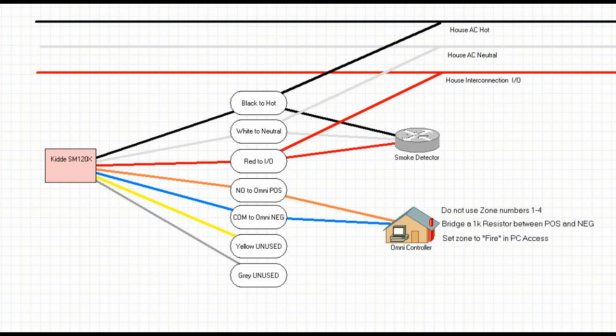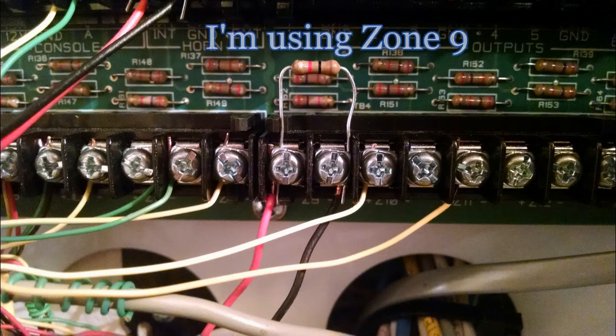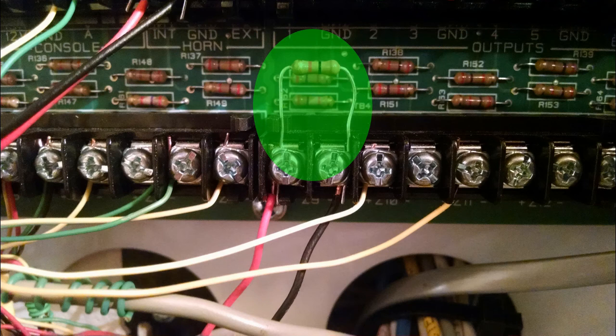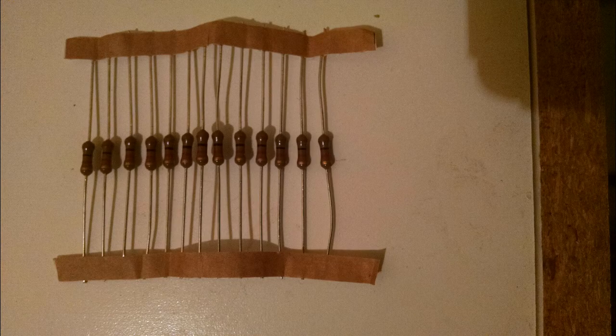The next thing is to go to the OmniPanel and make the connections in the panel. Your 22-2 wire that you ran — connect those to the zone contacts. Do not use zones 1 through 4; any zone 5 and above is fine. We're going to use a 1K resistor to bridge between the positive and negative, as you can see in the diagram. Your OmniPanel should have come with a set of 1K resistors — they're commonly used. Here's what they look like. If they didn't come with your panel, you can order them online or find them at a local electrical supply store.